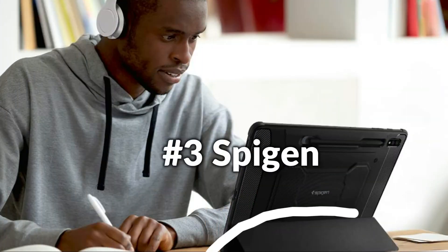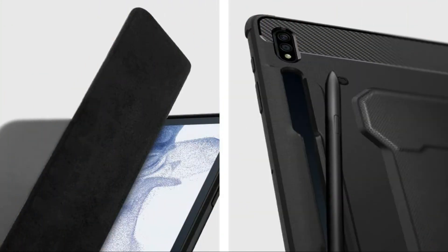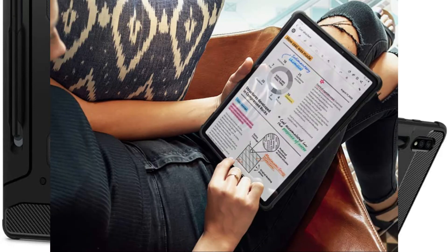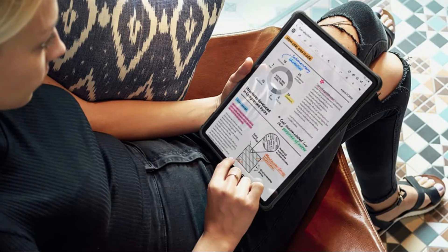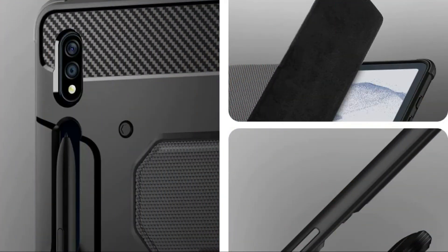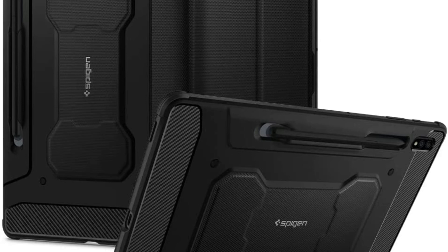On number 3 we have Spigen Sturdy Armor Case. The challenging Armor Pro is ready to handle your brand new Galaxy Tab S8 Plus divided by S7 Plus. It's constructed to stand up to the mayhem of life without shedding the comfort when it's time to chill. It is fully compatible with the S Pen as well as features integrated pen storage. Car-inspired style with carbon fiber details and also matte black finish. Air-padding technology packed in every edge for shock absorption. Case is designed to be suitable with a Spigen brand name display protector. It is precisely made for the Samsung Galaxy Tab S8.